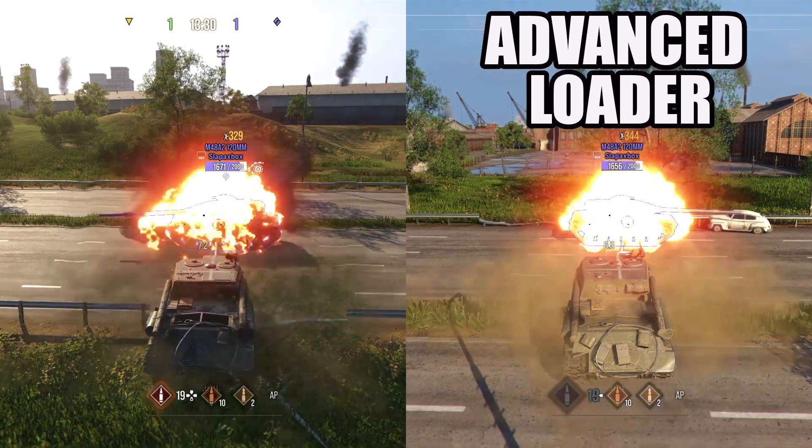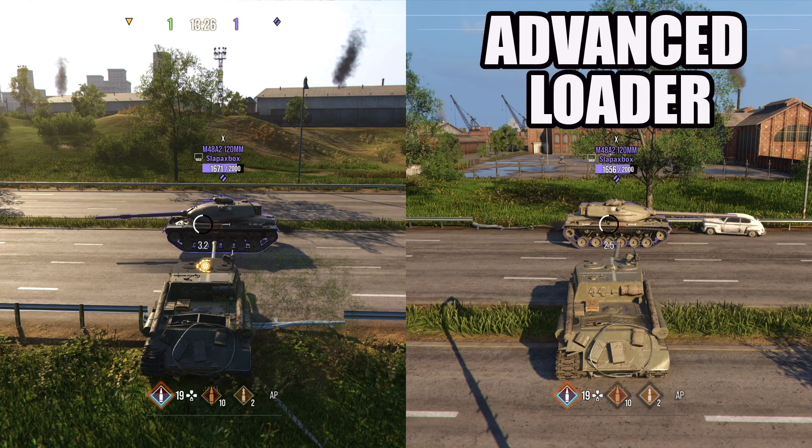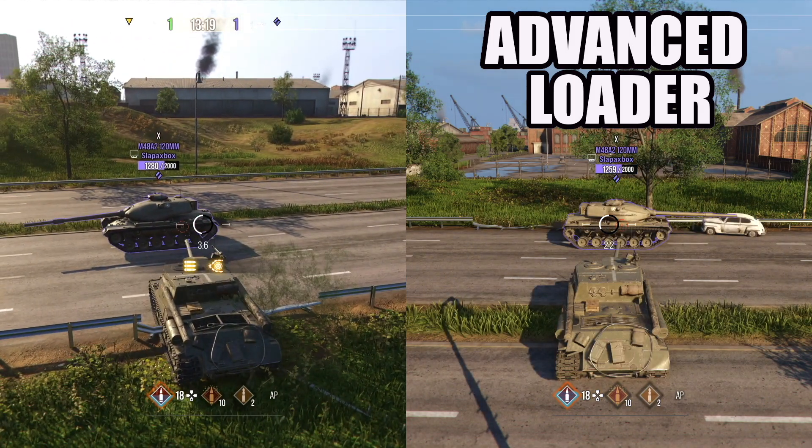In this video, I'm going to be testing Advanced Loader, which is a piece of equipment in World of Tanks console that allows you to have 10% less loading time. Basically, you reload faster and you get a higher DPM.